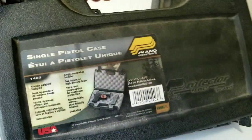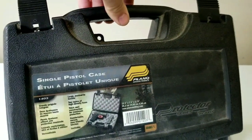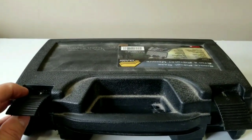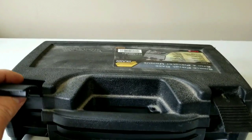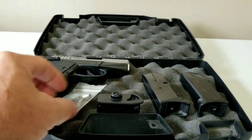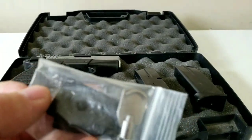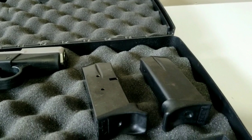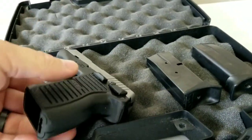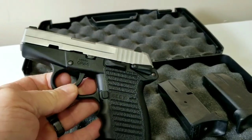It came with this awesome Plano case — little dirty, but you know how it is. Inside this box is something to be marveled. It comes with a trigger lock, flat base plates, keys to the trigger lock, two magazines, and a SCCY CPX-1 — the one with the safety on it.